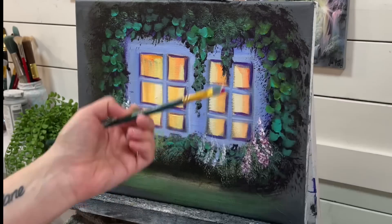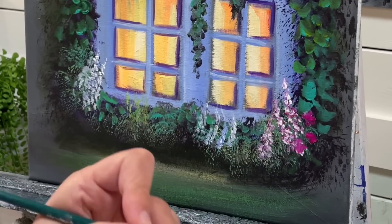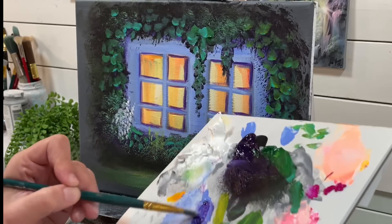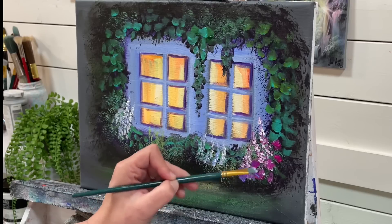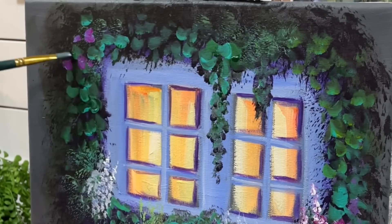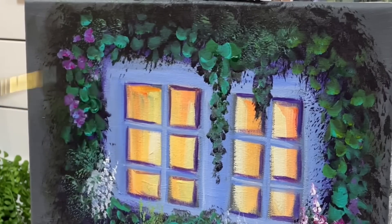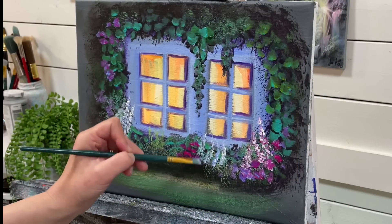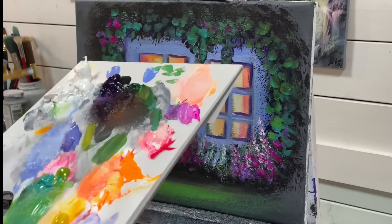I'm going to take some more and start adding some blobs — just little blobs, wiggle-wiggle going around. Take a little bit of white on my brush, a little bit of purple and blue, and add some up here. I'll add some coming down in here as well.